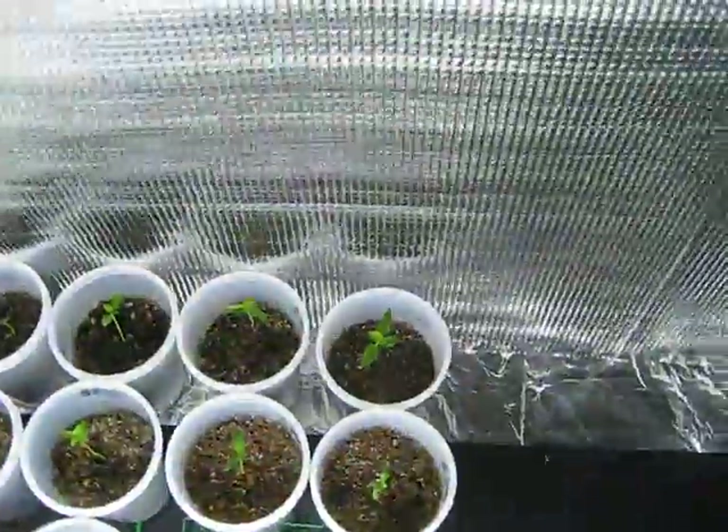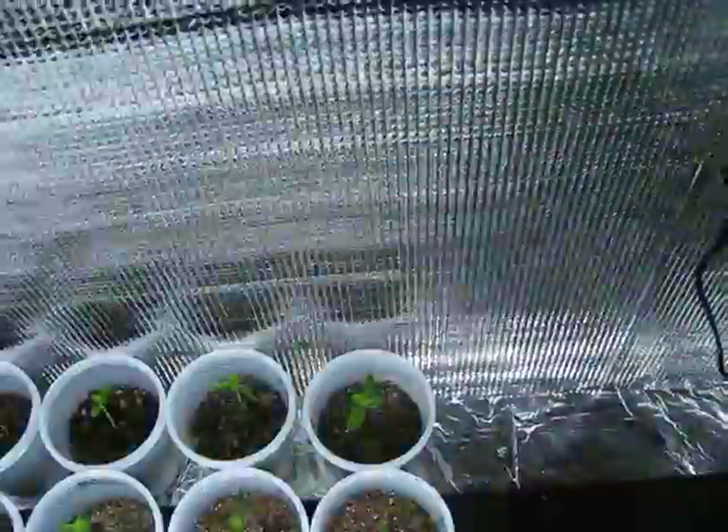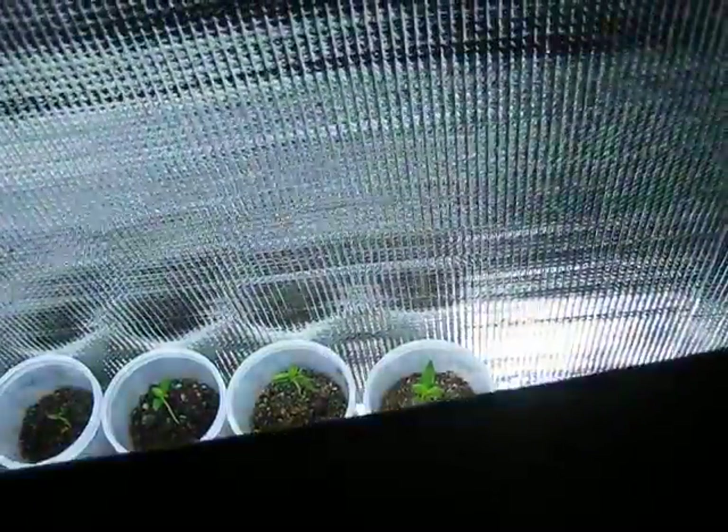All of my Habaneros sadly didn't make it. I don't know what was wrong with them — they didn't damp off or anything, they just didn't really do very well.